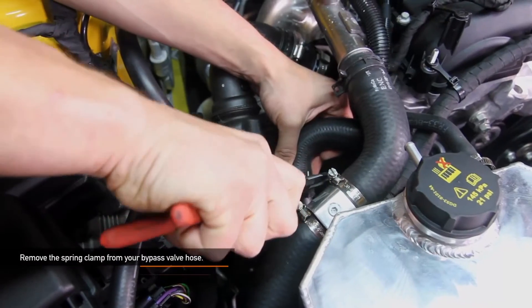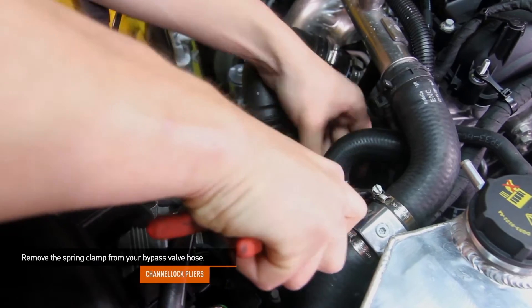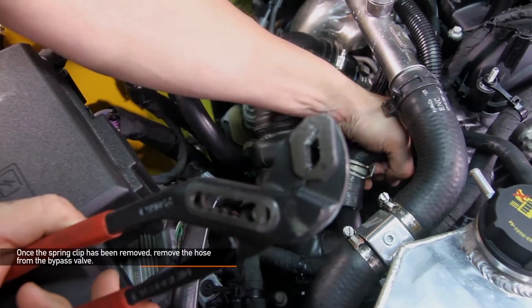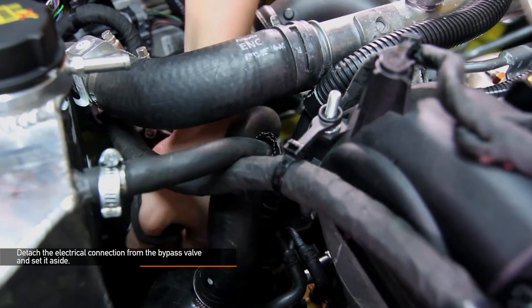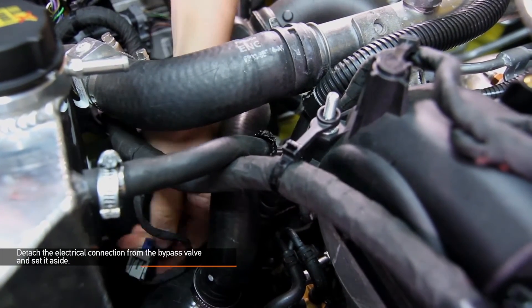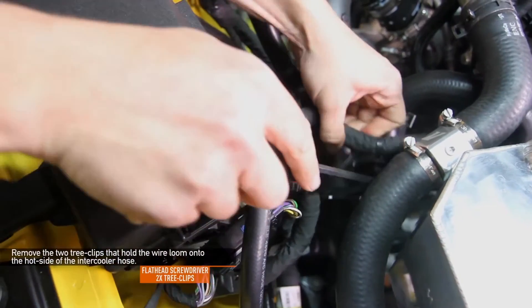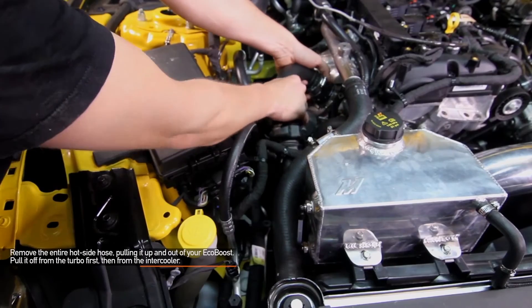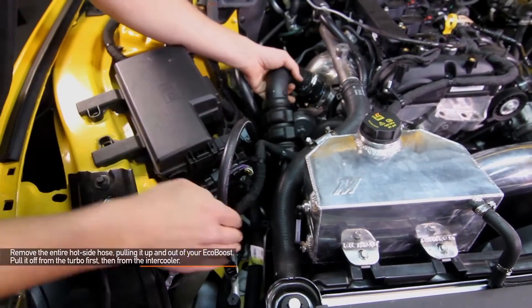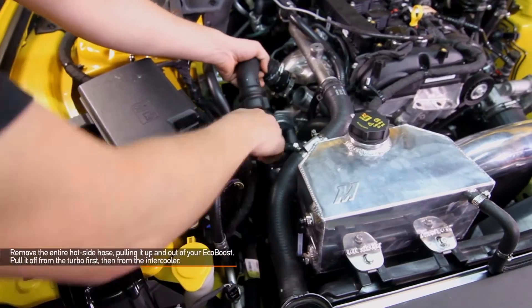Using channel lock pliers, remove the spring clamp from your stock bypass valve hose. Once the spring clip has been removed, go ahead and remove the hose from the bypass valve. Detach the electrical connection from the bypass valve and set it aside. Remove the two tree clips that hold the wire loom onto the hot side of the intercooler pipe. Now we can remove the entire hot side intercooler pipe, pulling it up and out of your EcoBoost — pull it from the turbo first and then from the intercooler.